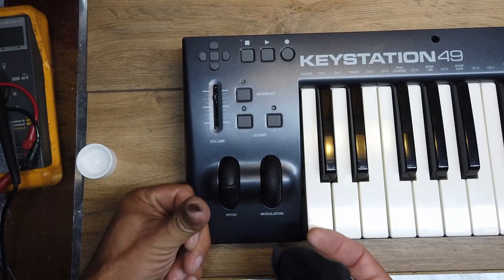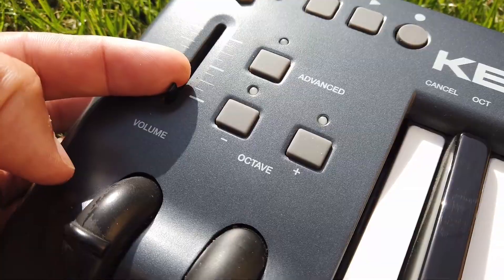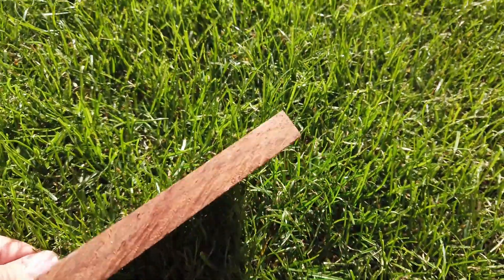And then the next issue that we came across was there was no volume slider. So it's time again, talking about knobs, to make a knob.